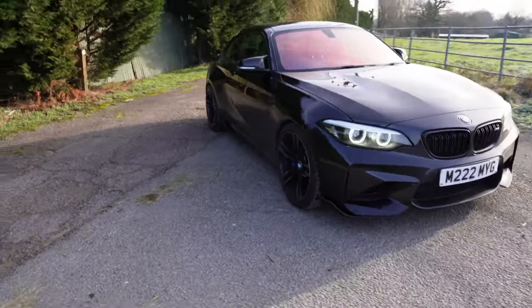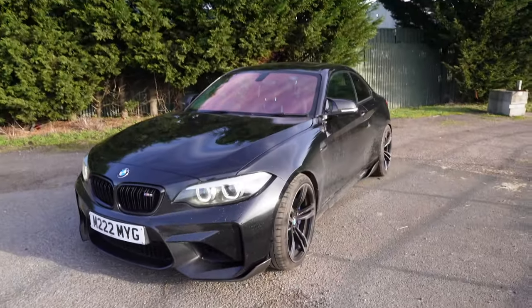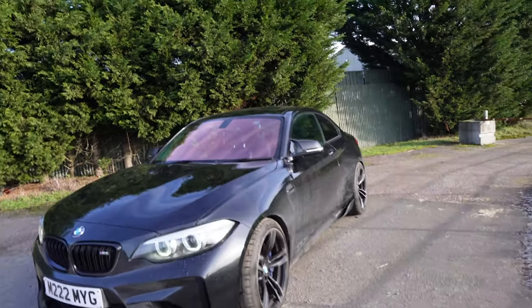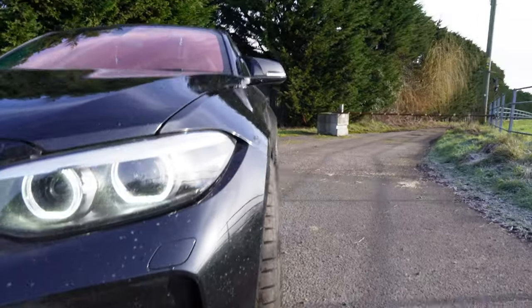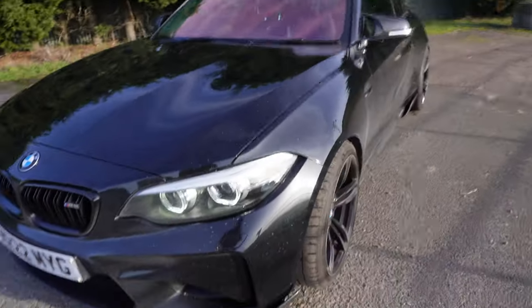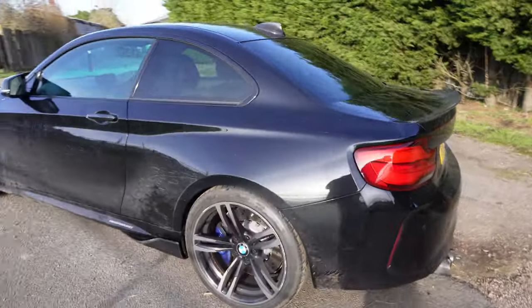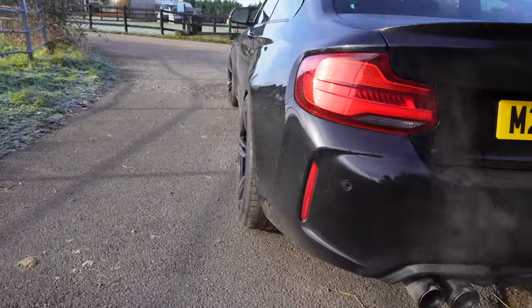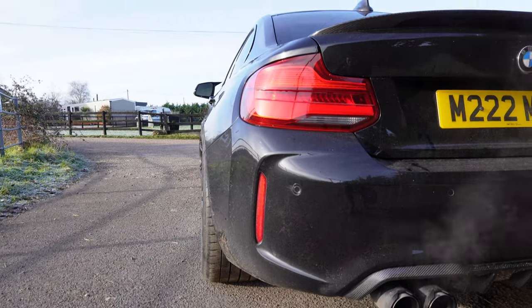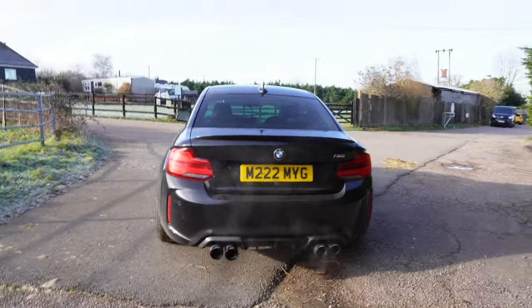Alright guys, here it is — all done, springs and spacers fitted! Massive shout out to Auto ID for squeezing me in today on this cold January afternoon. As you can see it should sit a bit lower now. On the front wheels you can see the poke, and I'll go around the back. It'll probably take some time for the springs to fully settle, but there's more stance now and you should be able to see the rear wheel from behind — which is what I've always wanted.